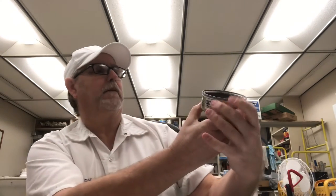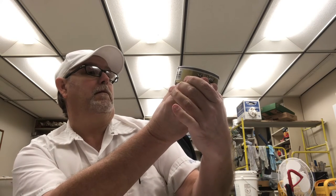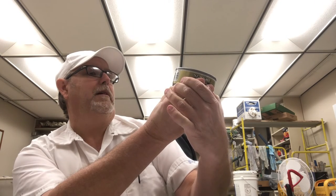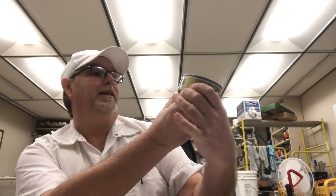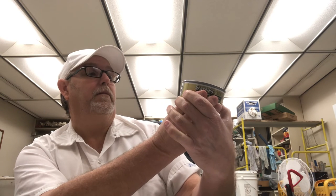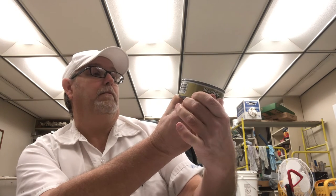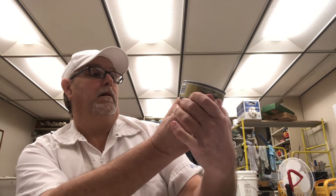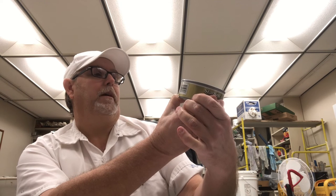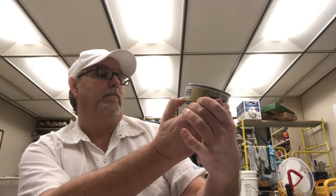The Starkist tuna Extra Virgin Olive Oil — let's see the ingredients: hydrated vegetables including onion, leek, parsley, chive, spices including dill weed, sea salt, lemon peel, lemon oil, natural flavor, natural extractives of turmeric for color. That's about it. Good stuff.